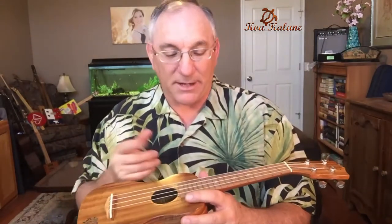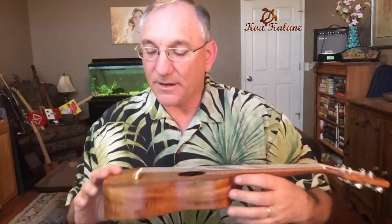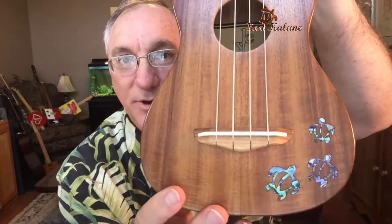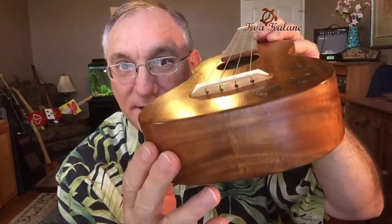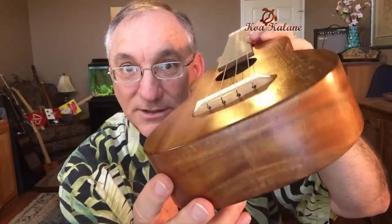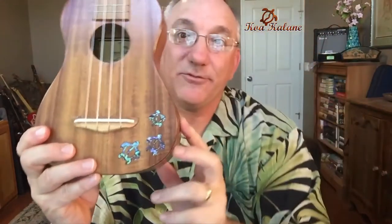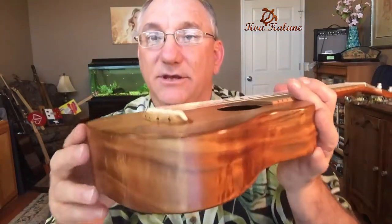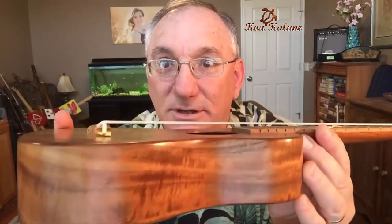It has twelve frets to the body, which is typical. There is an interesting shaped bridge — it's not a tie bar bridge, it's the type where you tie a knot in the strings and tuck it into a little slot. You can also see inlaid mother of pearl with three Hawaiian turtles. From feeling this, the edge is rounded — not sharp — which is very nice.